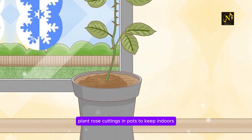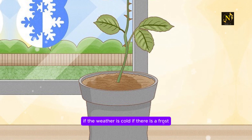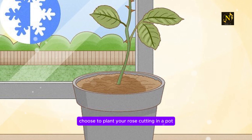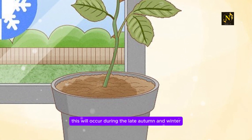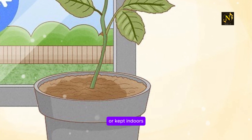Step 6: Plant rose cuttings in pots to keep indoors if the weather is cold. If there is a frost, the weather is not warm enough for roots to grow outdoors. Choose to plant your rose cutting in a pot and keep it indoors in cold temperatures. As a general rule, this will occur during the late autumn and winter. Pots can be placed outside in warmer weather, or kept indoors.